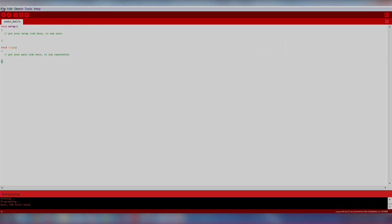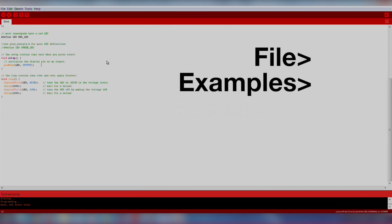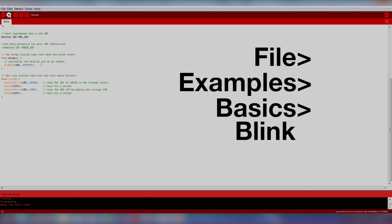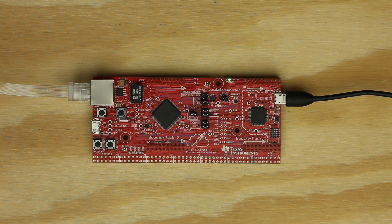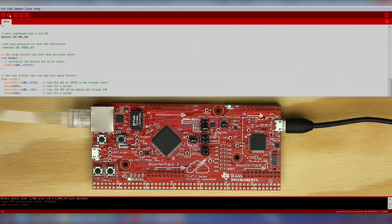Go ahead and run a blink example to ensure the hardware is functioning properly. We will import an existing code example by going to File > Examples > Basics > Blink. Click the download button and make sure your LED is blinking. If the LED is successfully blinking, your hardware is correctly set up and you are ready to move on to your project. If you run into trouble, go back carefully through the setup instructions to resolve the issue.